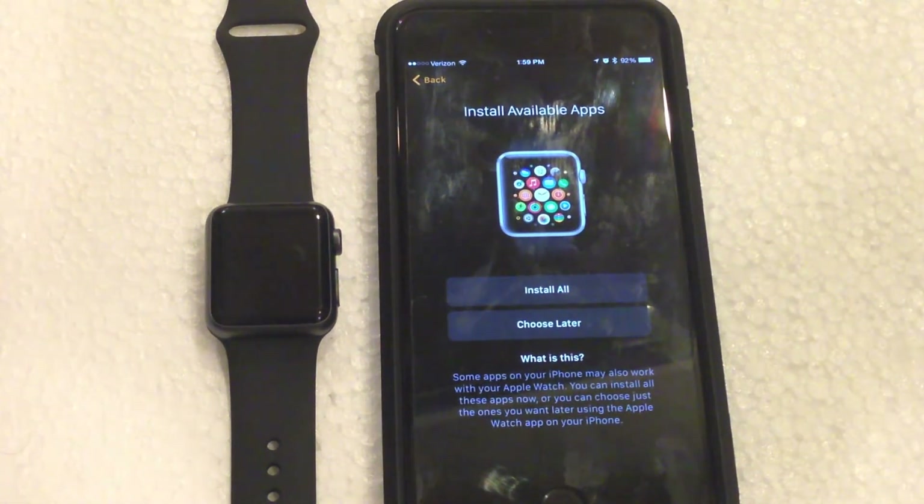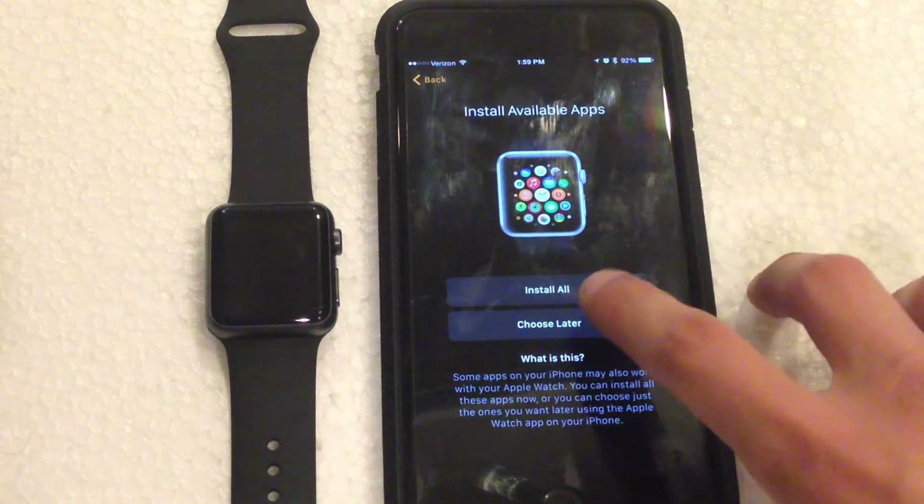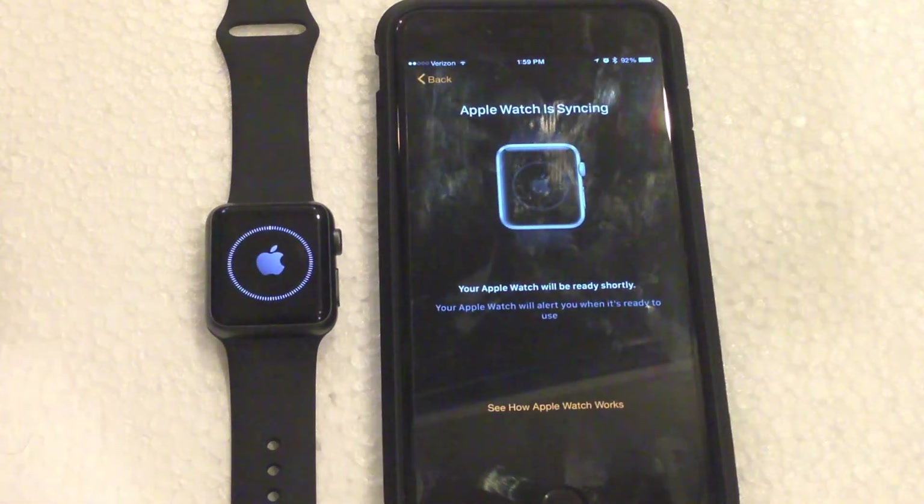Now it's going to ask you if you want to install all of the available applications that you have on your phone, or if you want to do that later. I'm going to choose later to make this process a bit quicker. And now it is saying the Apple Watch is syncing, so I will be back once the syncing process has completed.